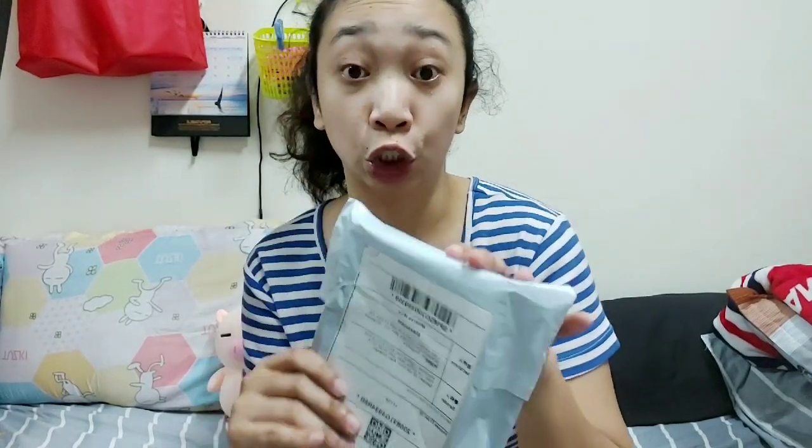So here it is. It arrived on September 8, 2020. Let me open it. Hopefully it will be read by my cellphone, because this is my first time buying a 256GB OTG. I usually buy 128GB.